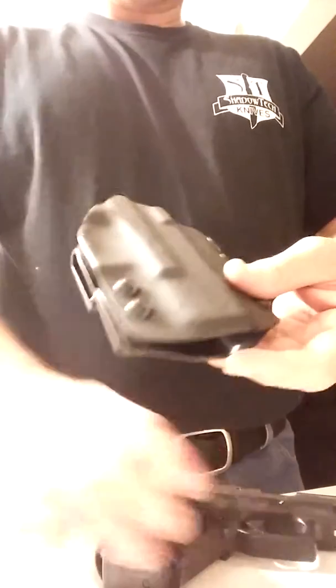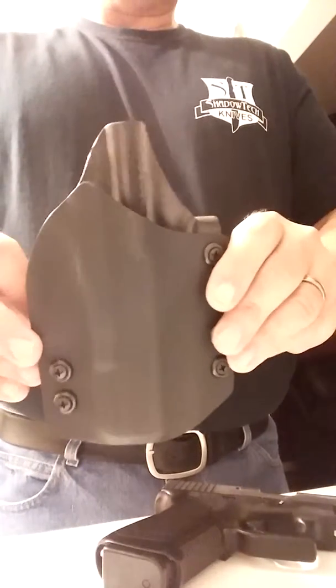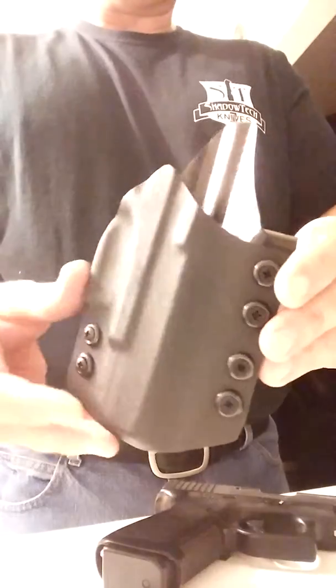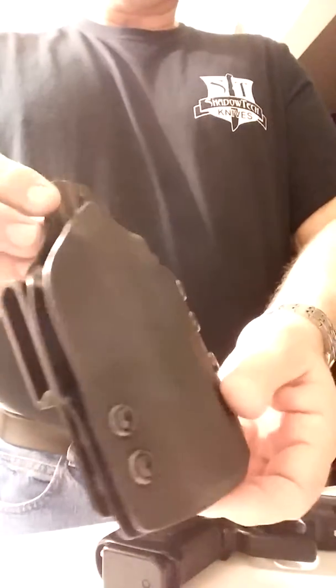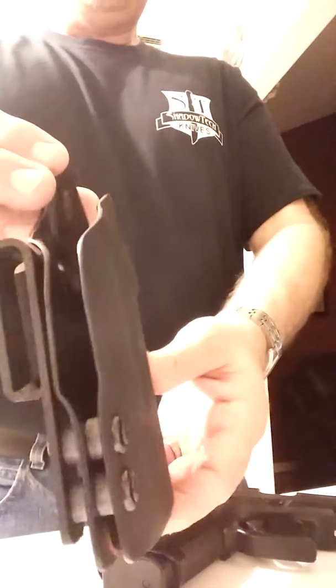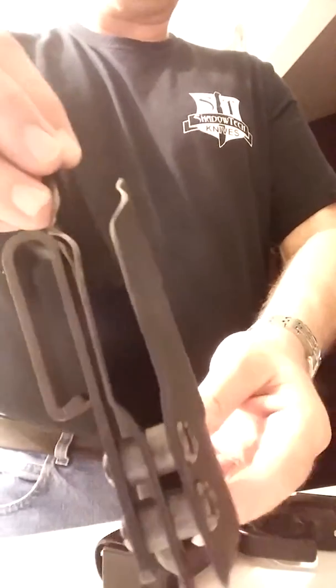The second holster is the Paladin. Jason named it the Paladin and the Scorpion after military vehicles because he was in the military. We both were in the army, so we clicked real good. We were both law enforcement, so we sell a good product.